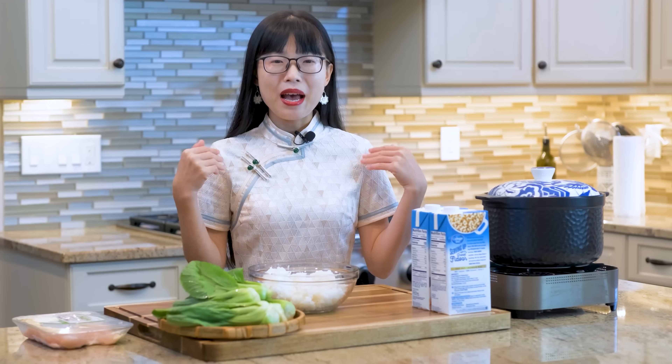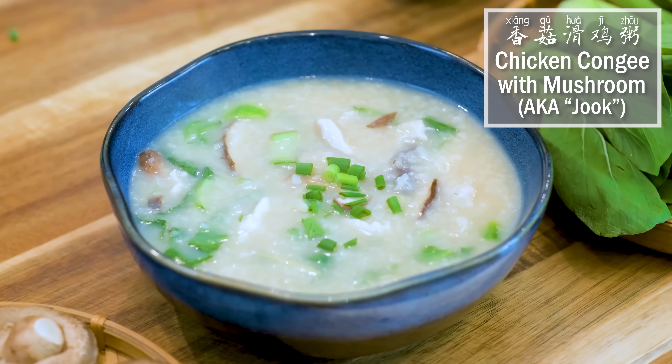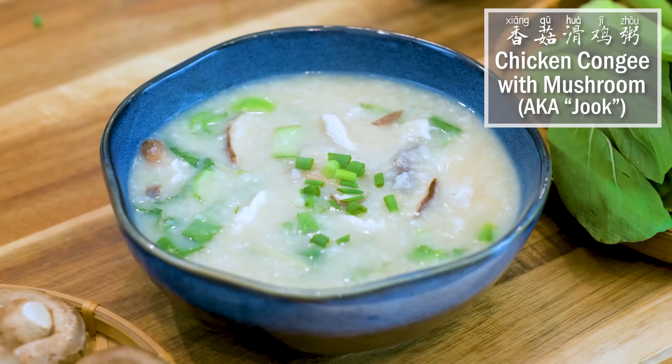Hi everyone! Welcome to Soup Top Recipes. I'm Mandy. Today we are making chicken congee. It is a rice porridge. Cantonese people also call it chouk.